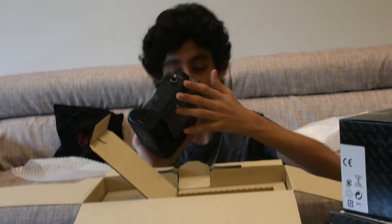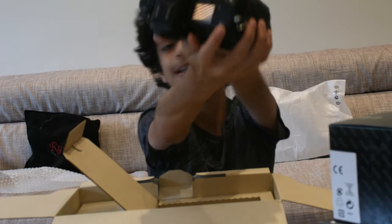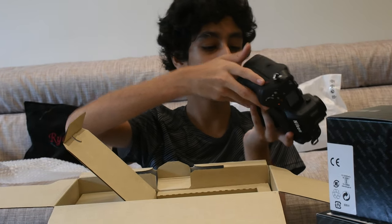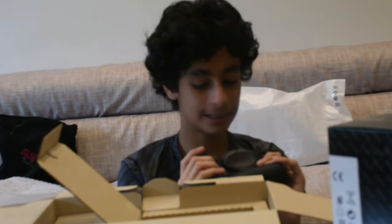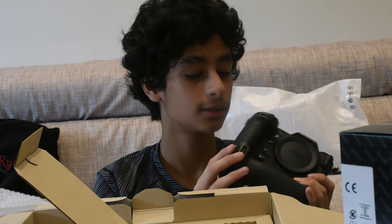This is where you put the straps. It says Z9 over here, then you can put a tripod over here. It has many buttons, it's a little heavy but it feels very good in my hands.